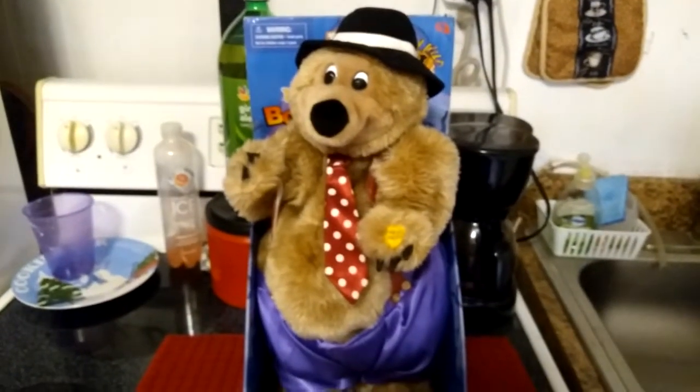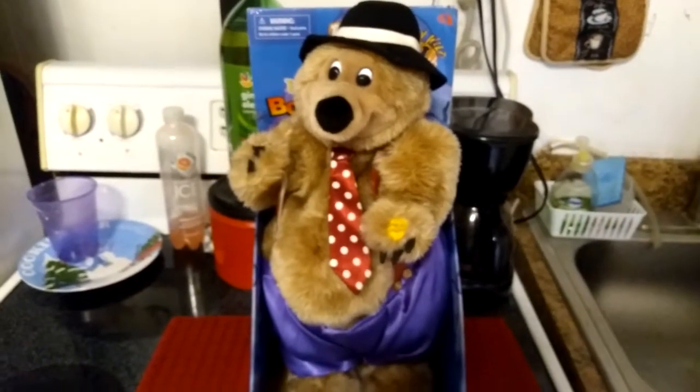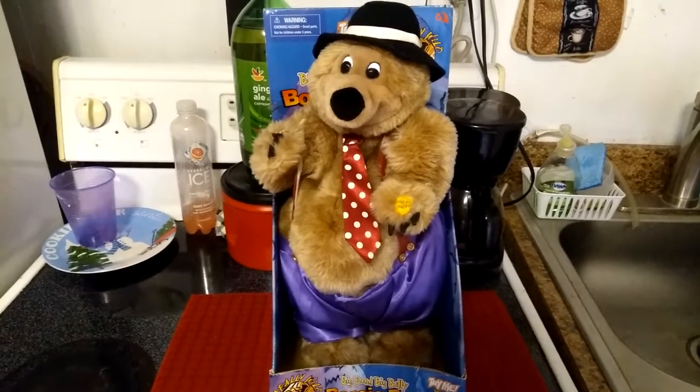This guy wiggles his arms, twists side to side, moves his mouth, his belly, and his foot. Needless to say, he's got a lot of animation to him — he says three different short phrases and sings 'Boogie Woogie Bugle Boy' and 'It Don't Mean a Thing.'